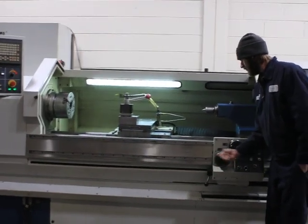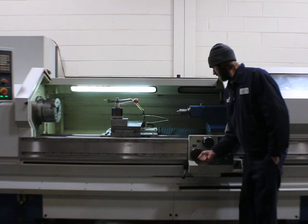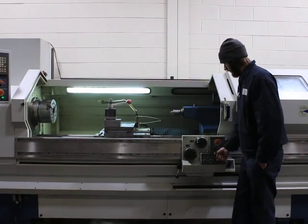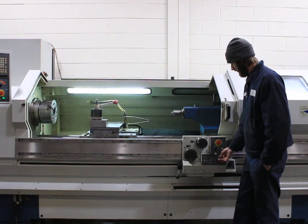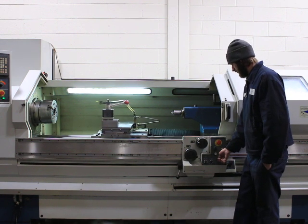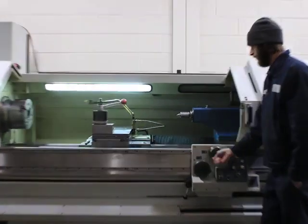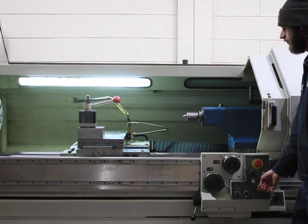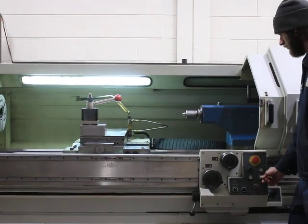That's your Z-axis. You can use the hand wheels and you can also use the joystick. That's your rapid. Z-axis again. That's your X-axis — electronic pulse coders on the hand wheels. And there's feeding. Both axes sound good.